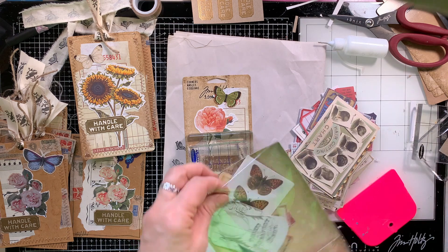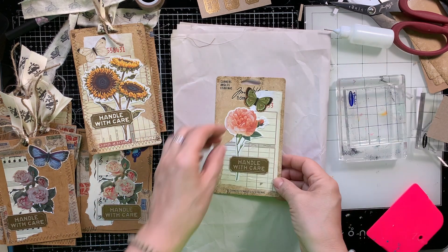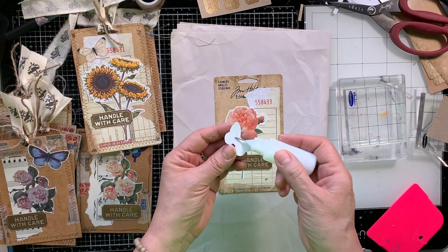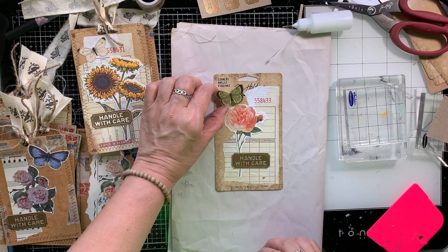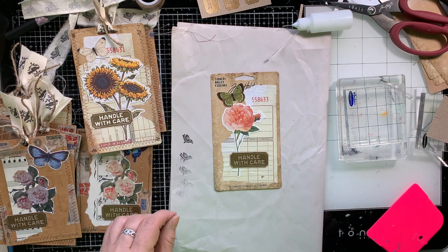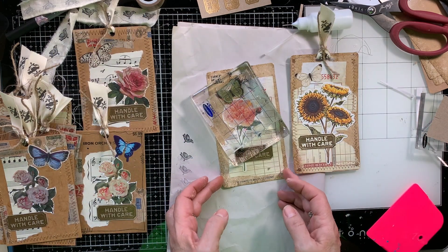I need a butterfly die cut and I think I used them all up from the Paper Studio packs because I did make a lot of these tags. So if you don't have the Paper Studio, but you have Tim Holtz ephemera bits, those work great as well. Or if you have digital butterflies, or magazine cutouts — we're going to use whatever we have. I like here that I used digital fussy cuts, the Paper Studio brand die cuts, and also Tim Holtz die cuts. Just a little bit of everything sprinkled in my projects.